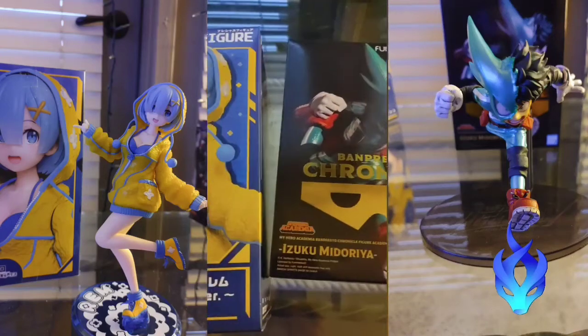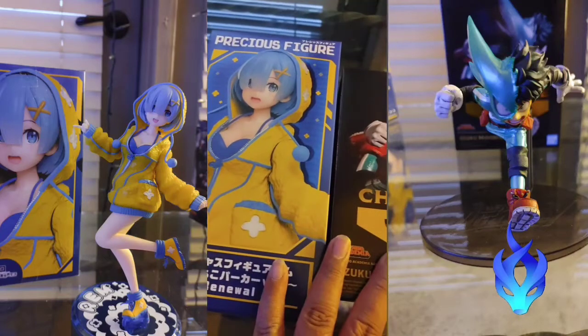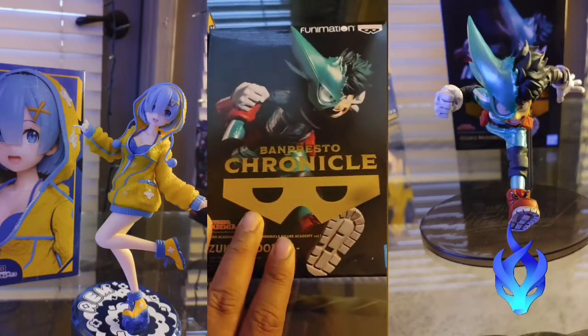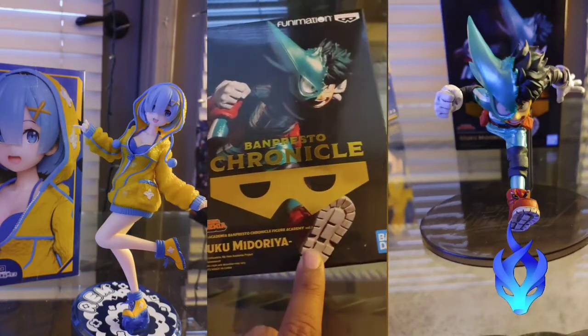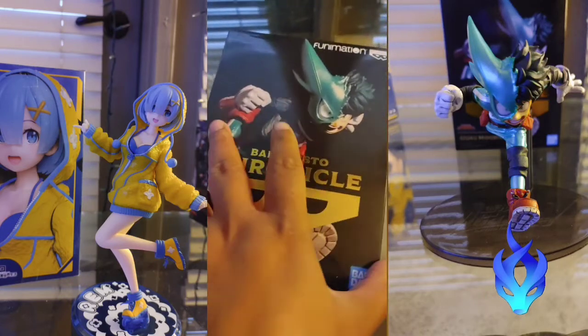Hello everyone, this is Yuki Nari Ishida and I just got two special figurines. These are my first ever figurines. I got Izuku Midoriya with the half mask that's torn off — I absolutely love this and I can't wait to see how this looks.